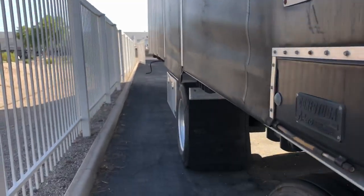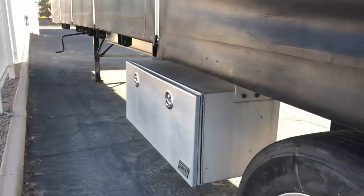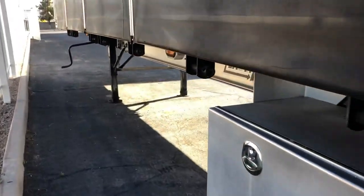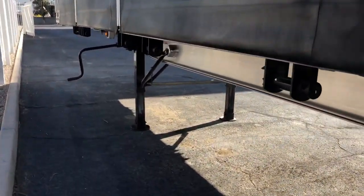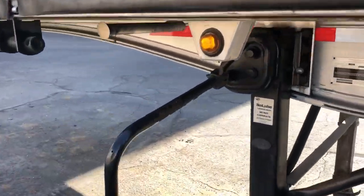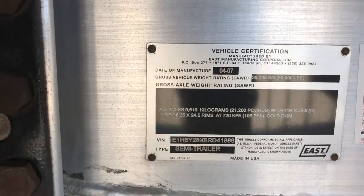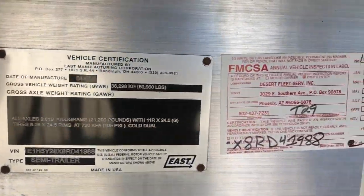Got the tool box over here. Some lights. Here's some vehicle information.